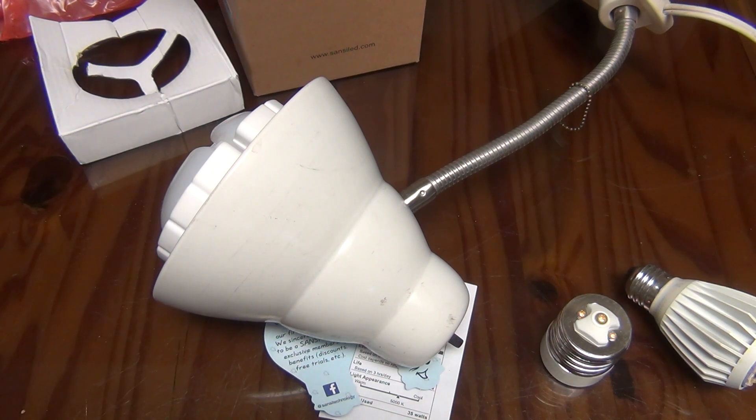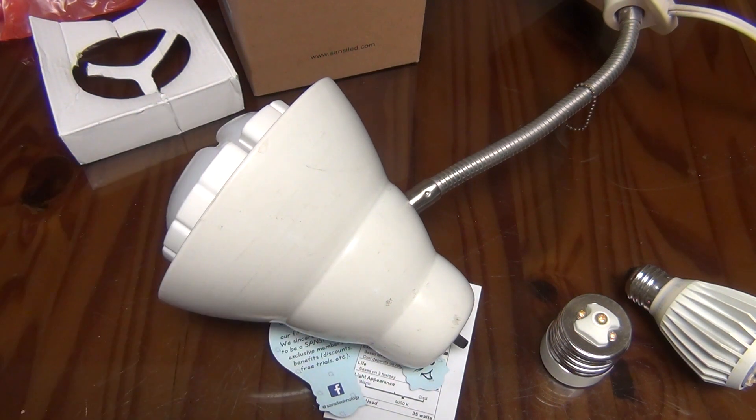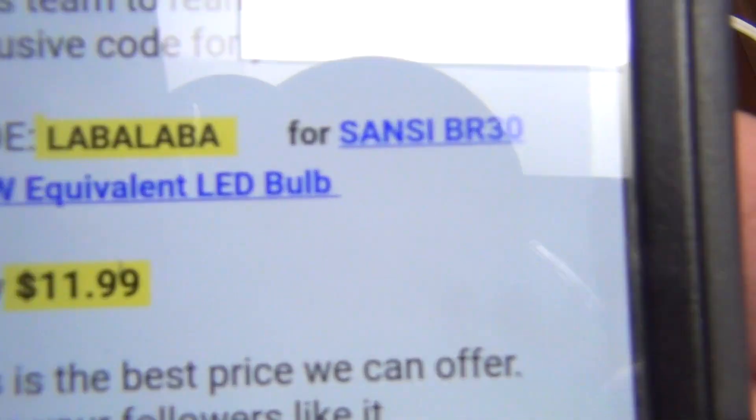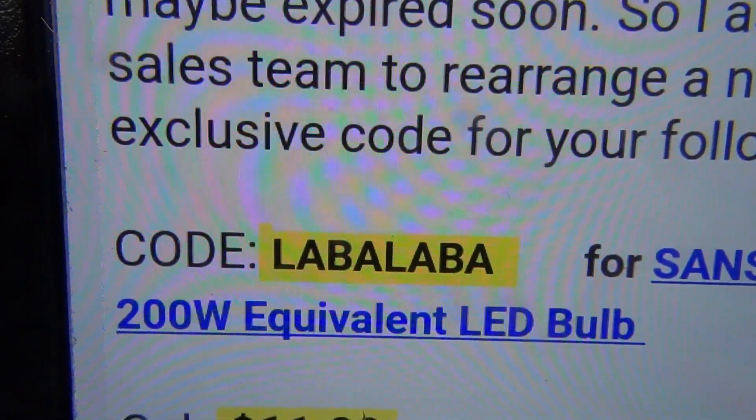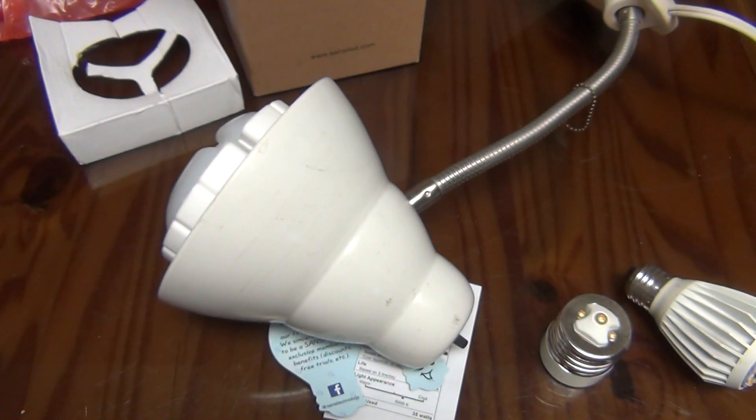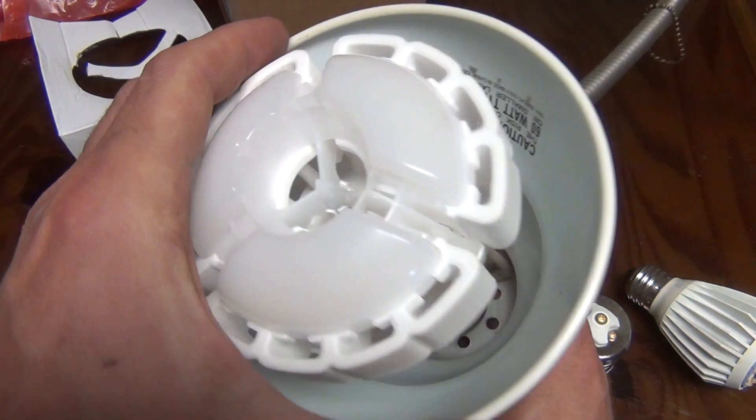Please check the description box down below. I will put a link down there where you can find this on the Amazon store, and I will also put a link to their website. There is a very special coupon code that they have sent me just for myself and my viewers. If you're interested in purchasing one of these lights, the coupon code you want to use is L-A-B-A, LABA. That will lower the price down to $11.99. So that will definitely reduce the price of the light.